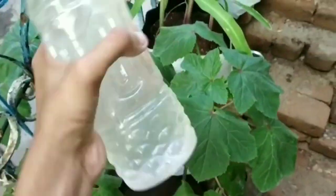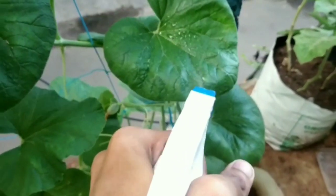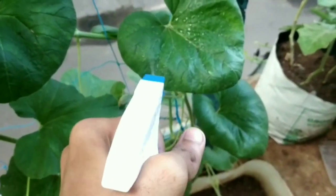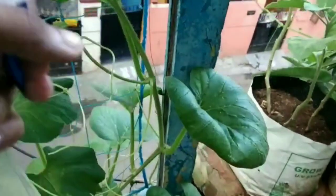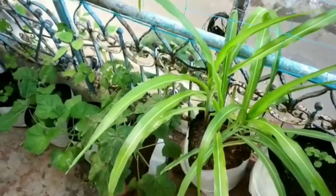Shake it well so that the oil fuses with the water and it becomes cloudy like this. Drench your plant completely with this solution. Spray on top and bottom of the leaves. Spray this once every 15 days as a preventive measure, or to treat your plants when required.